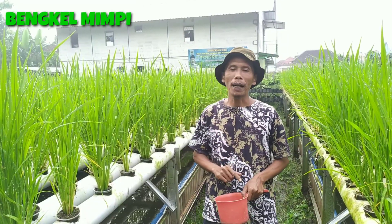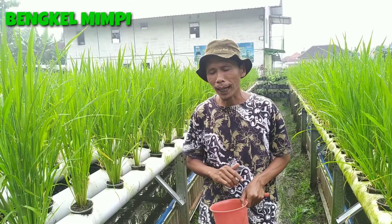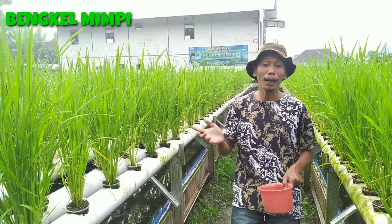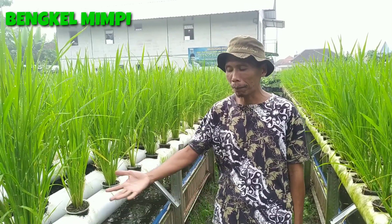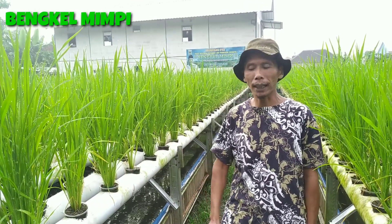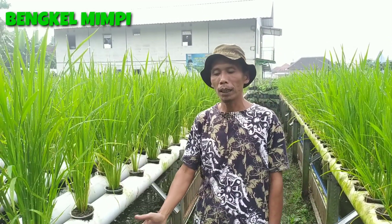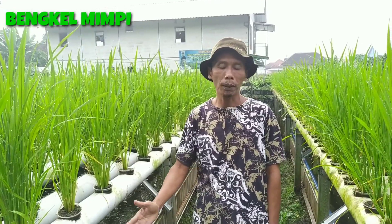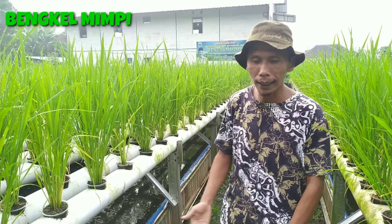Selanjutnya adalah perkembangan ikan lele kita. Begitu kita menanam padi, lele juga kita tebar dengan ukuran 45, dengan volume hampir 6.000 ekor kalau yang ini. Jadi sudah berapa besar ikannya, kita lihat hari ini.